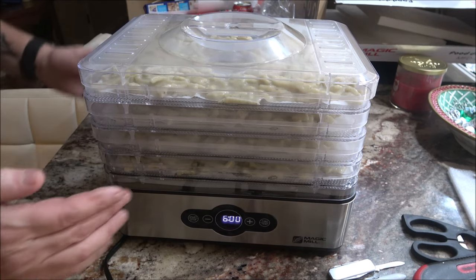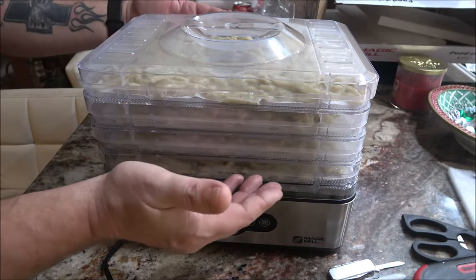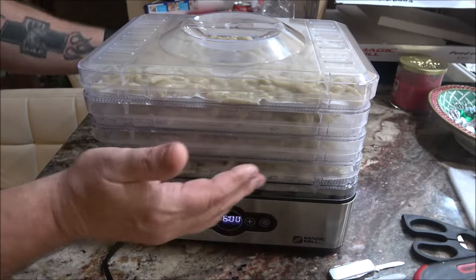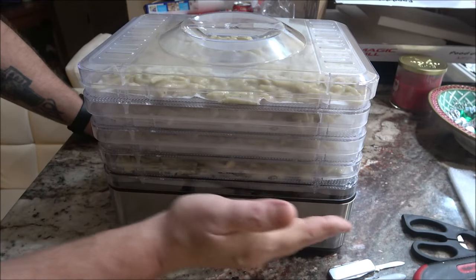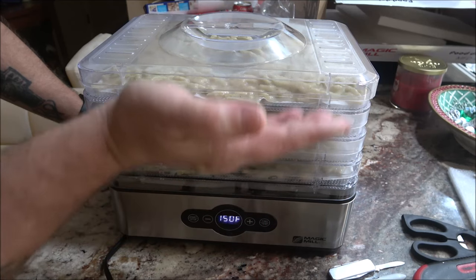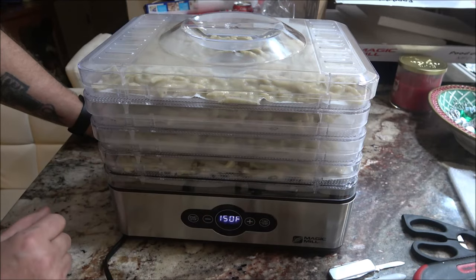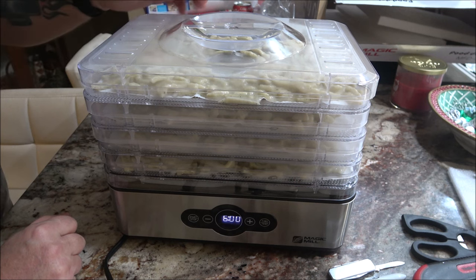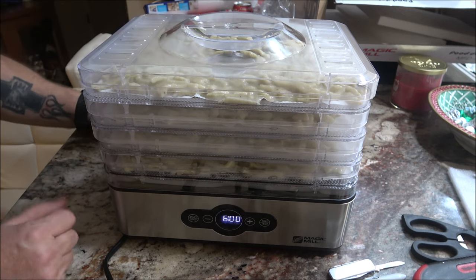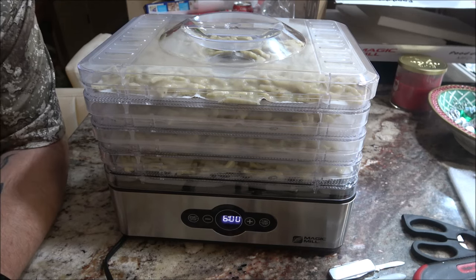Every hour at 150 degrees, I'm going to take the bottom tray, move it to the top, and then the second layer will now be on the bottom — and so on. So every hour I'll just take the bottom one and put it on the top, until they have all been cycled through. That should be about my 6-hour point. I'll check in every hour and we'll see how it's doing — so stick around, guys.